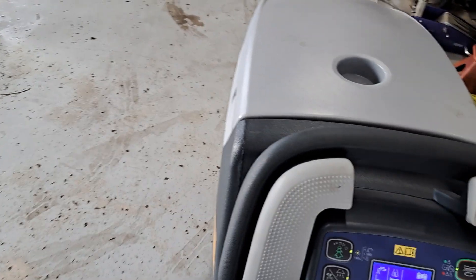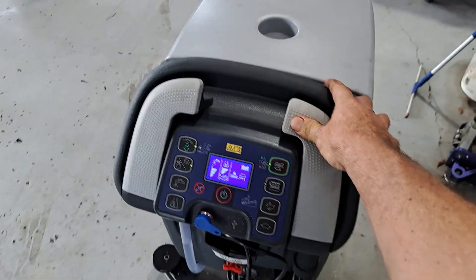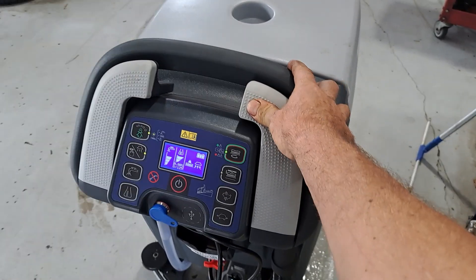What model is this again? SC500. I'll put the salesman's information in the description below so you can get a hold of them.